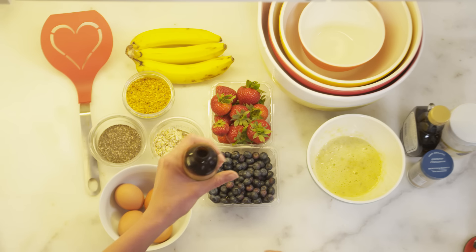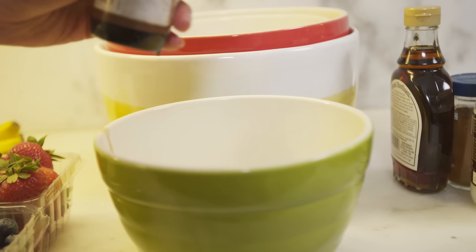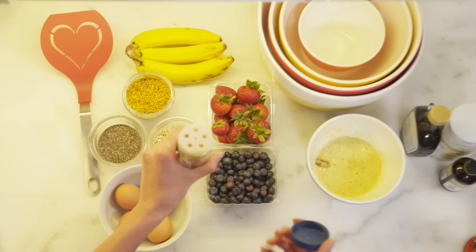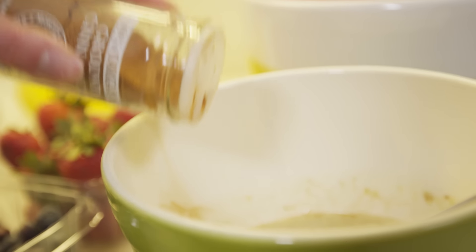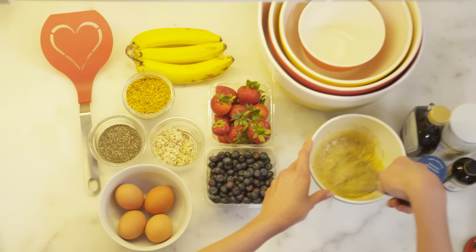Vanilla is always a good thing to add, just for a little sweetness. I love the smell of it, even if you don't taste it. Another favorite thing of mine to add is cinnamon. Cinnamon and bananas, I think, are just a match made in heaven. Our pancakes are looking and smelling good.